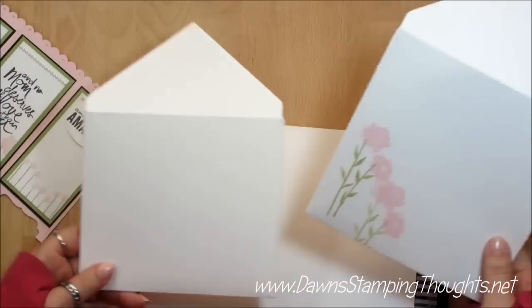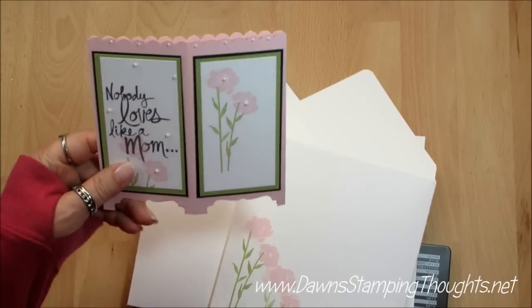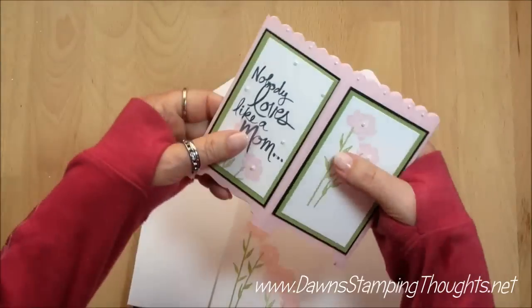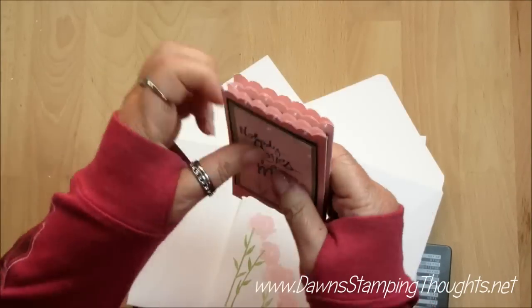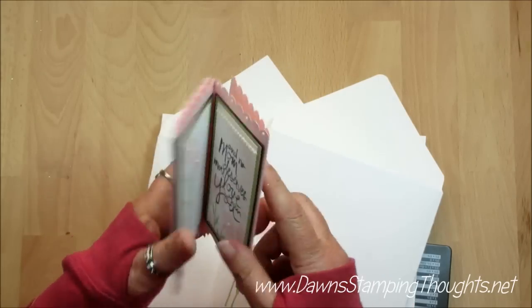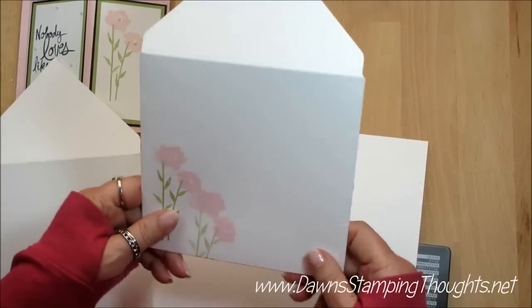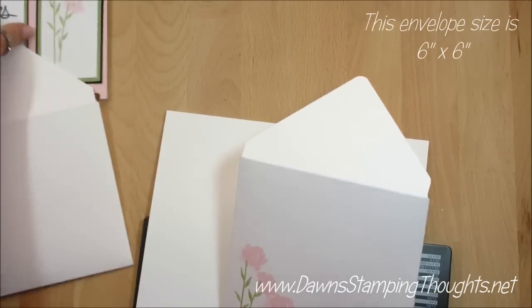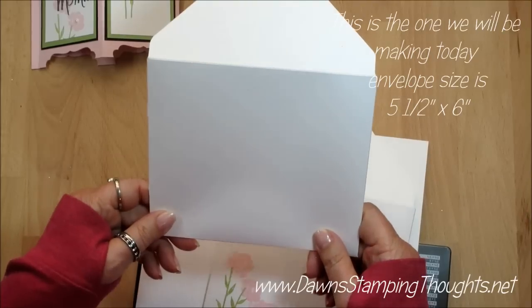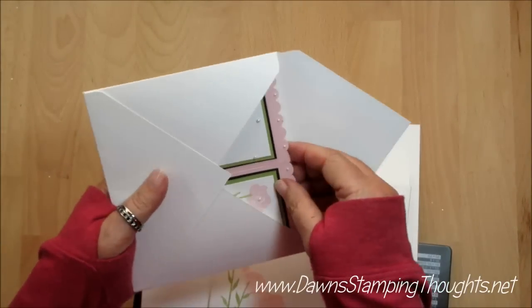Now let's go ahead and make the envelope. When I was making the envelope for this card I did two different sizes, and it really just depends on how many embellishments you want to add. I wanted to mail mine flat, but I'm not sure you could actually mail it this way — it's really thick, especially with the basic pearls. I have two envelopes: this one is for a six by six size. The card is actually five and a half by five and a half when folded flat, but the envelope we're going to make today is five and a half by six — I'd rather it be a little big than too small.